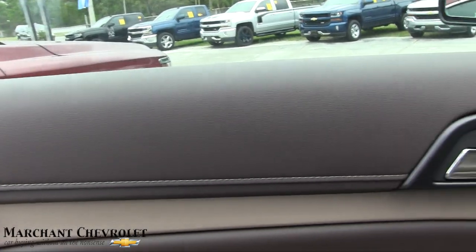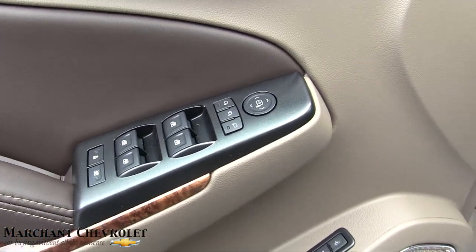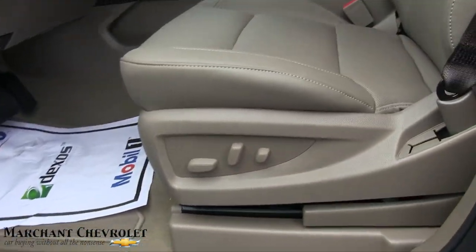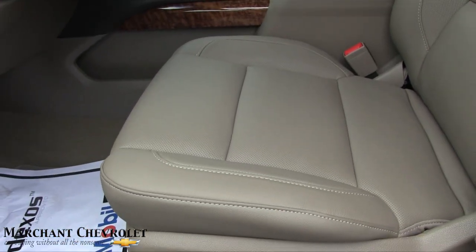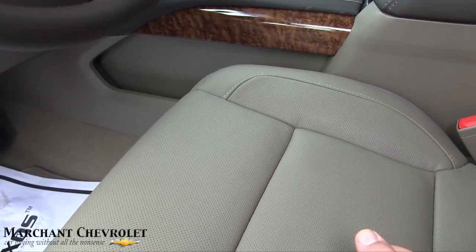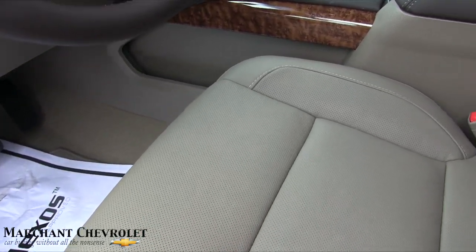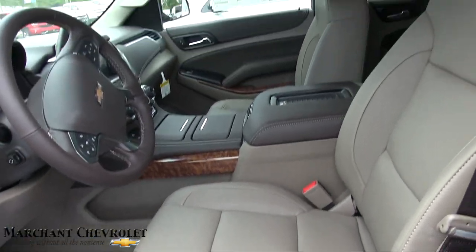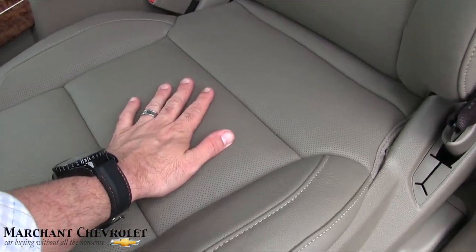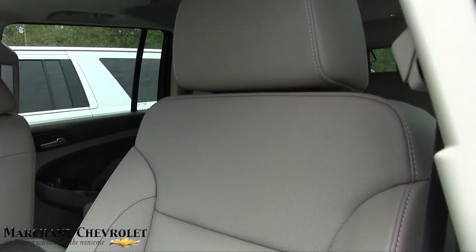Your door panel — you got leather, and being a premier package it's going to be really nice. Leather, wood trim, power windows, power door locks, power mirrors, memory seats, Bose stereo system, power seats, power lumbar. You've got perforated leather with the holes in it — lets it breathe and stay cooler. It gets hot down here in the south, and perforated seats mean your passengers won't get stuck or burned getting in after a day at the beach.